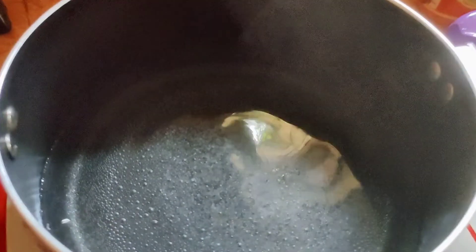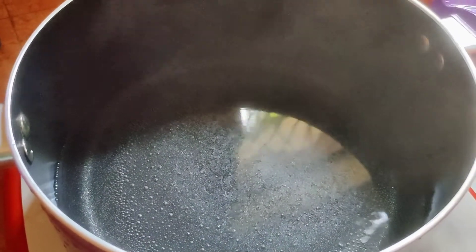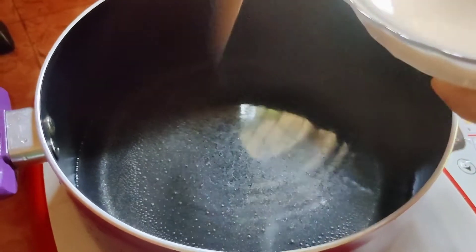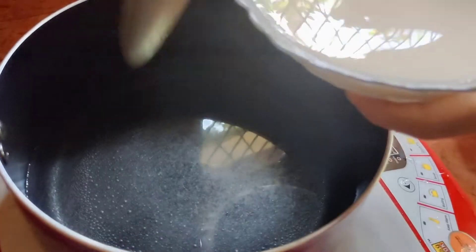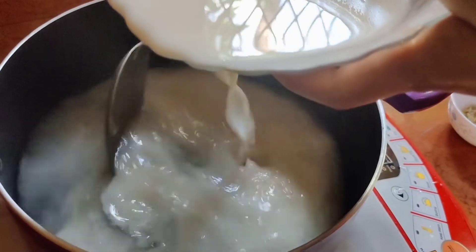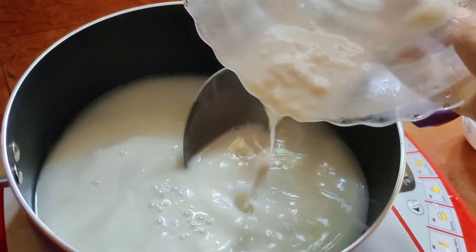I will add a pan to it. I will add some ingredients to it. The first time we go to the plate and put the plate in the plate.